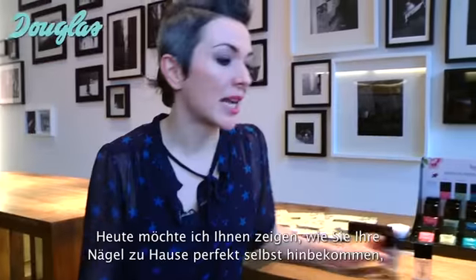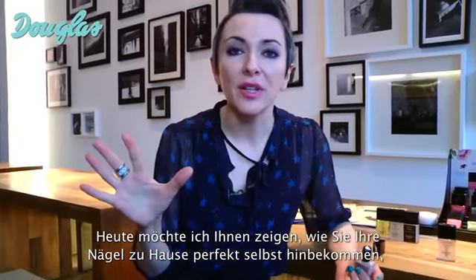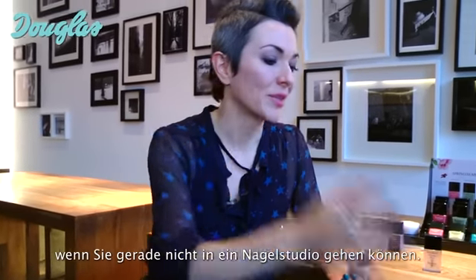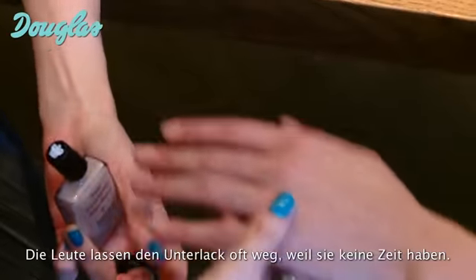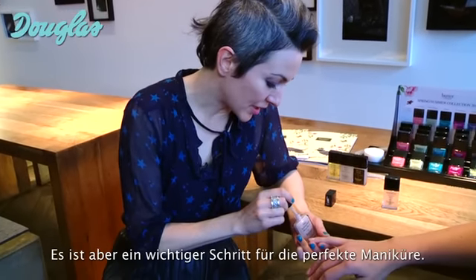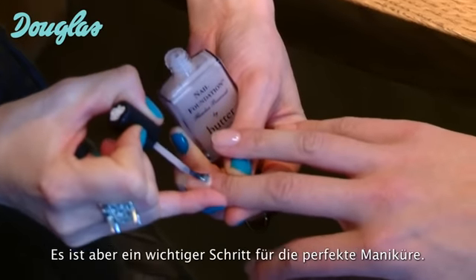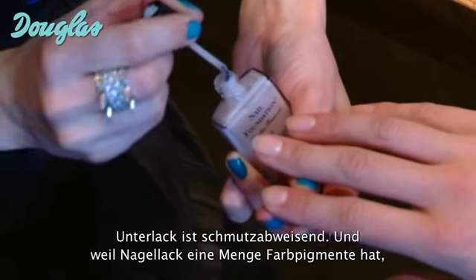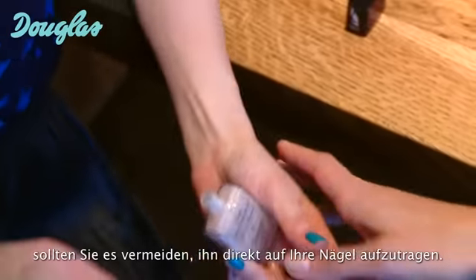Today, I want to show you a little bit about how to achieve the perfect paint job at home when you don't have access to the salon. So I'm going to use my beautiful model Caroline here. People often skip base coat because they don't have time, but it's a crucial step to getting a perfect manicure. Base coat is stain resistant, and because nail lacquer carries a lot of pigment, you want to be sure you don't stain your fingernails.